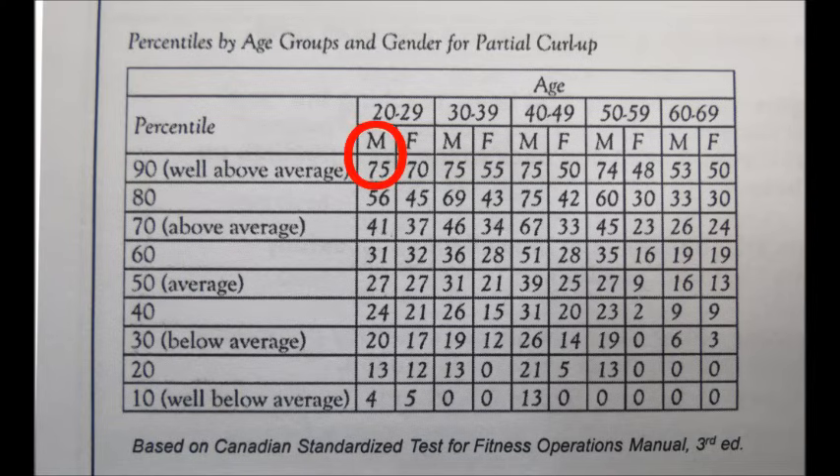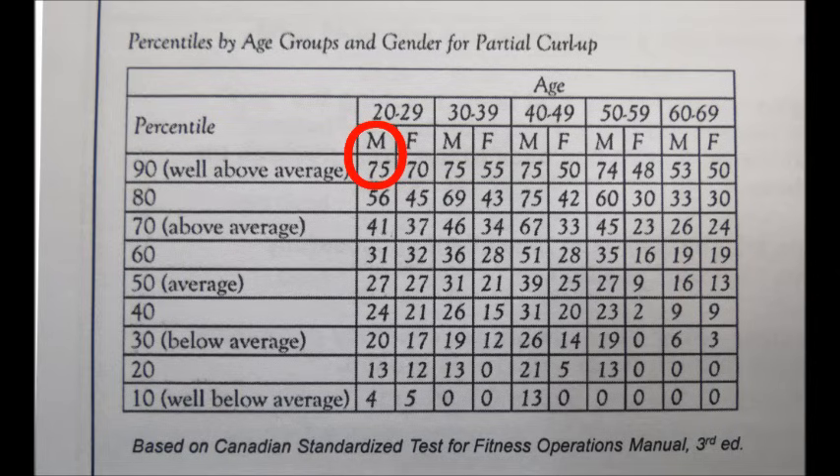Patrick is a male who falls within the 20-29 age range and completed 75 Curl-Ups. According to this chart, Patrick is in the 90th percentile and has well above average core muscular endurance.